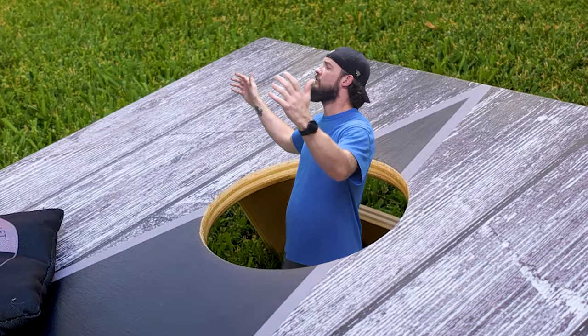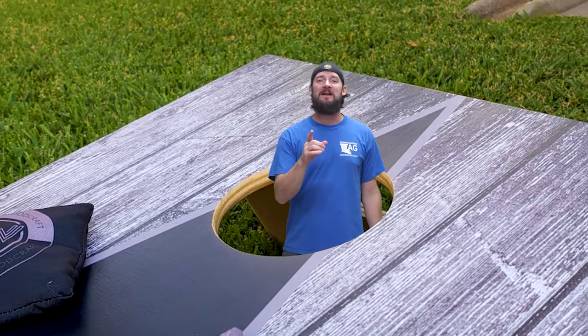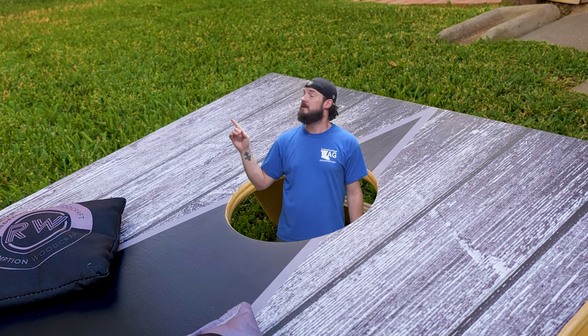Hey, that wasn't even close — the hole's over here! If you like this video, click the subscribe button down below, and if you would like to get your own vinyl wraps and bags, there's a link down in the description. Check out my other videos like this one right here.